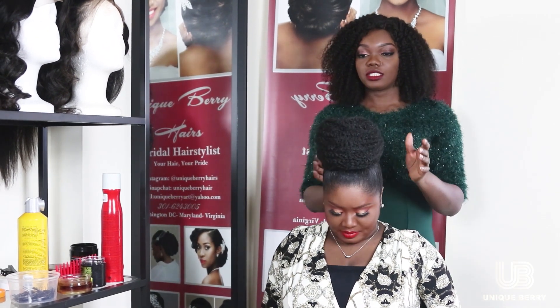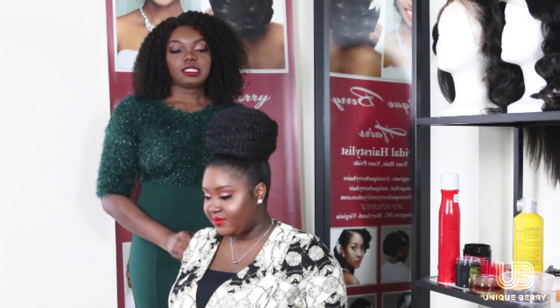Let me show you the look of the natural hair high bun. When your client says they don't want weave in their hair, you can suggest this style. You can have it up here, you can have it behind — wherever she wants it — depending on her edges too. So this is it.